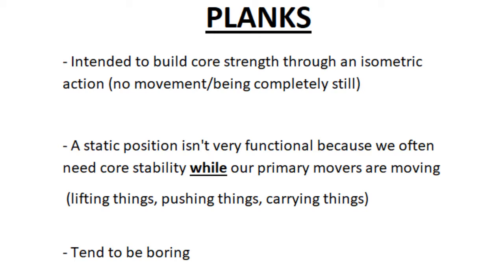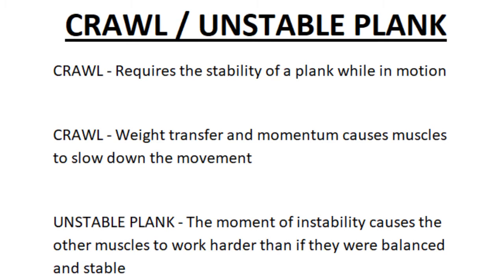But a static position isn't very functional because we often need our core stability while our primary movers are moving, such as carrying things, lifting things, or pushing things. Another bad thing about the plank is it's often very, very boring. In my opinion, there's a better move and it's the crawl.